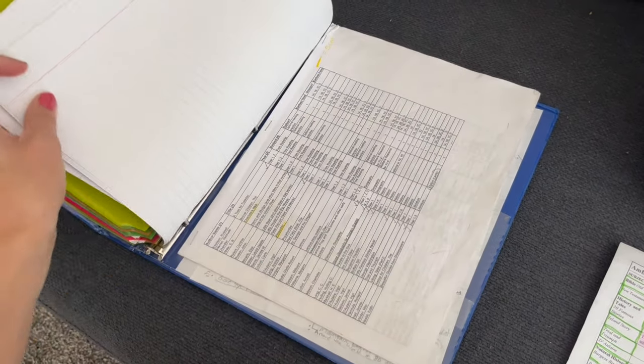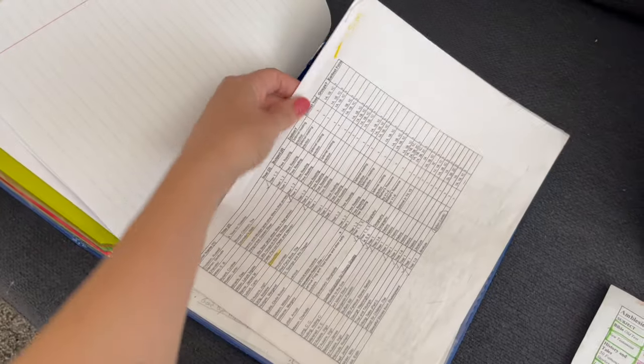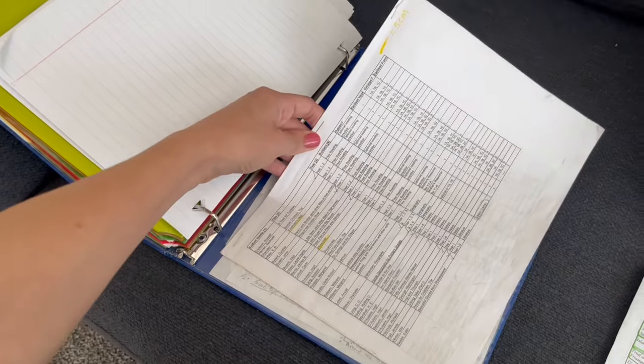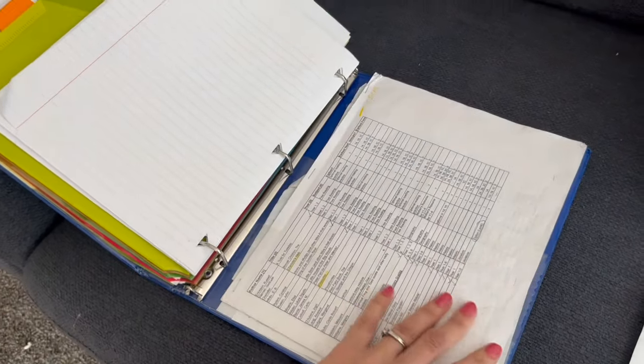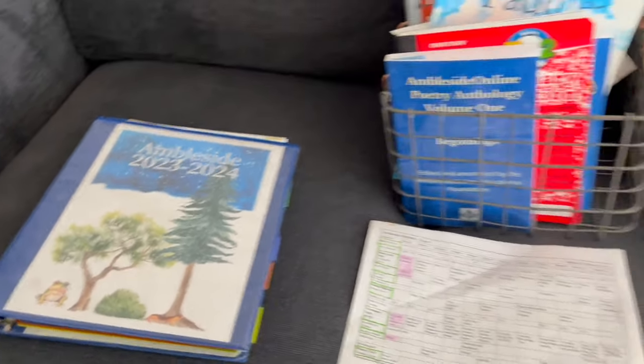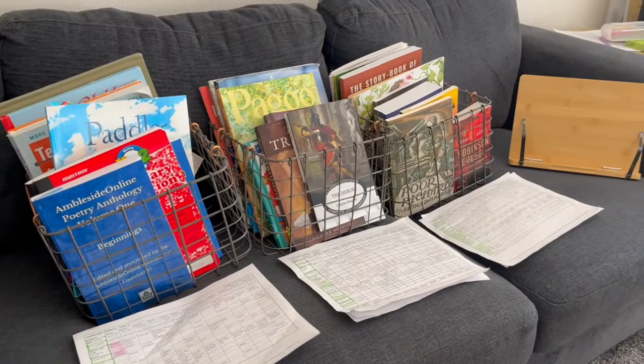In the very back I just have a master schedule of all of the books from Ambleside Online, years one through twelve. Hopefully that was really helpful to you — please let me know if you have any questions in the comments.